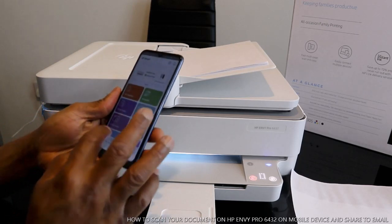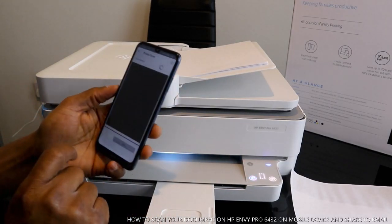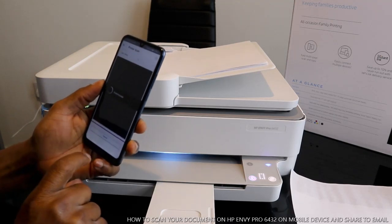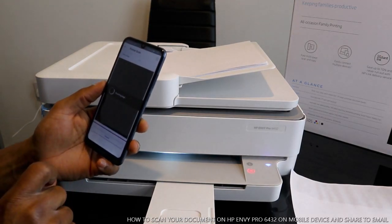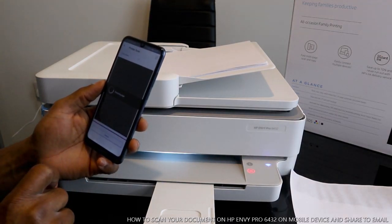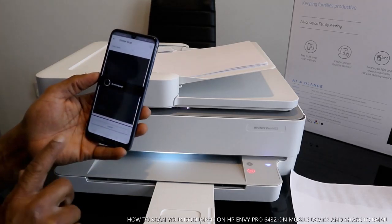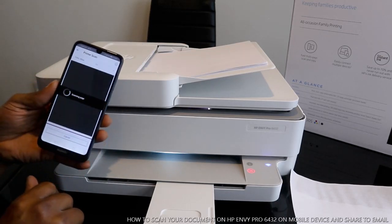Like I said earlier, you just go to scan, select scan, and select. This is how to scan your document from a mobile device.